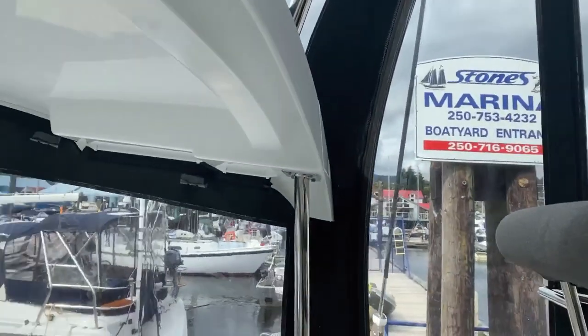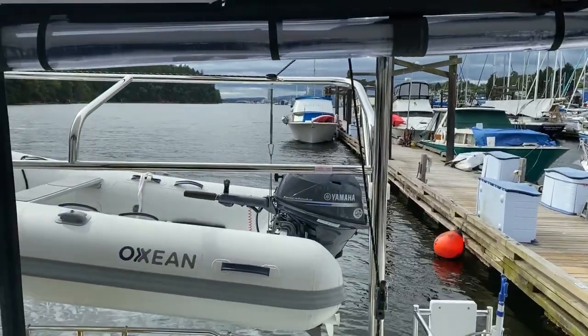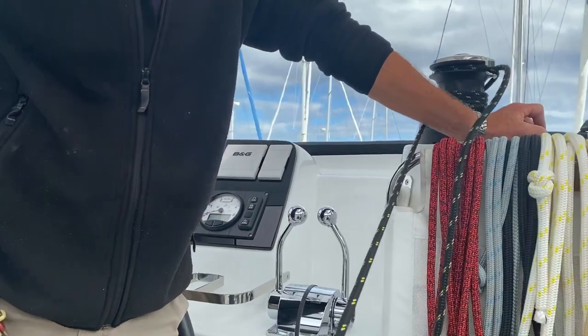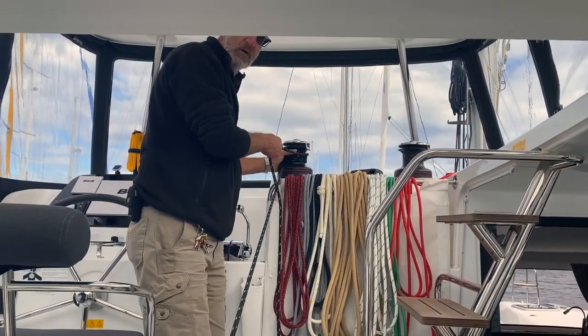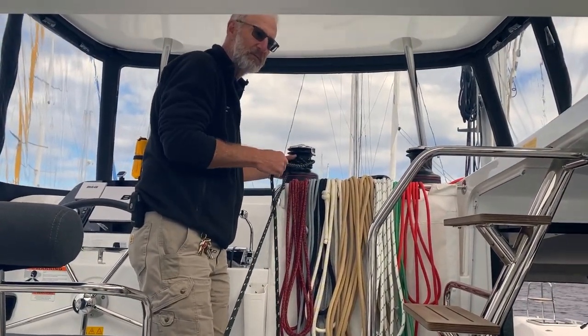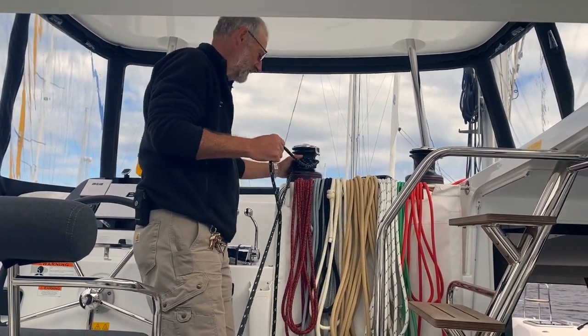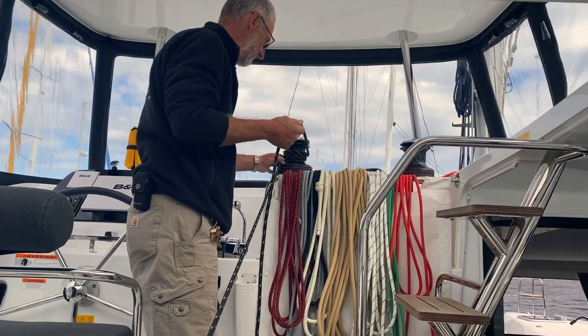Now it's all clear. We're going to put the dinghy up into position — ask someone to guide the dinghy. The weight must now be on the tether lines and the hoisting block should be free.